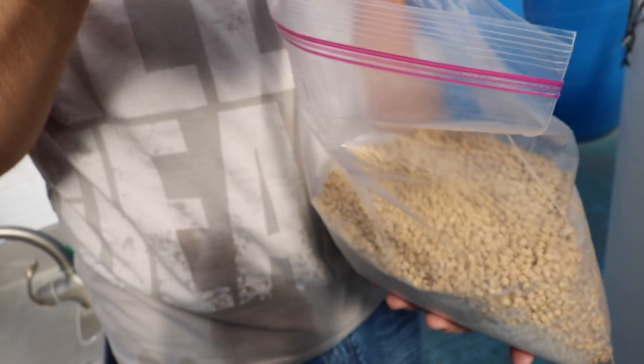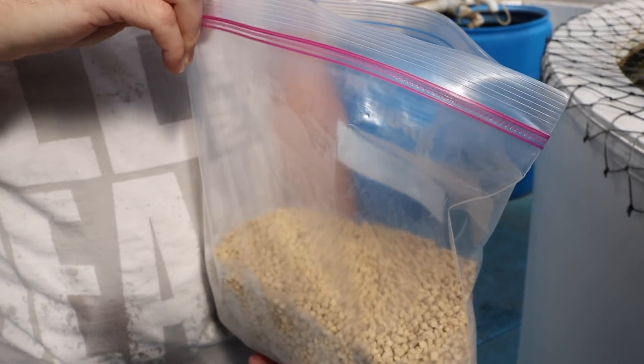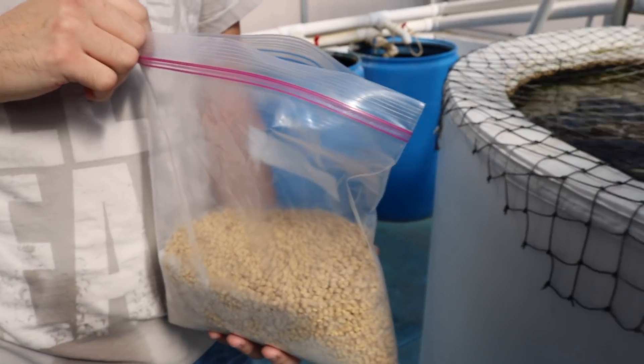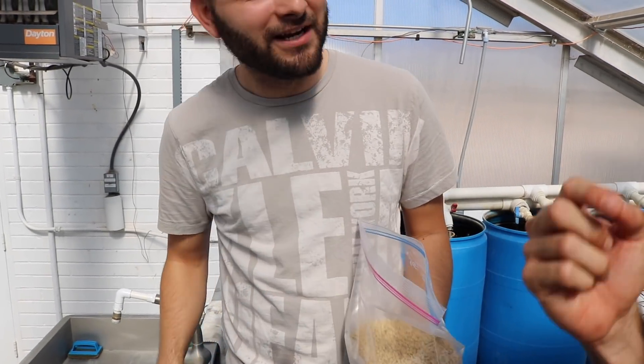I wanted to test it — first, if the fish would like it. In tilapia, yeah, it's good. It's even more appealing than the commercial one. This one I wouldn't eat, but the vegan one is actually good.